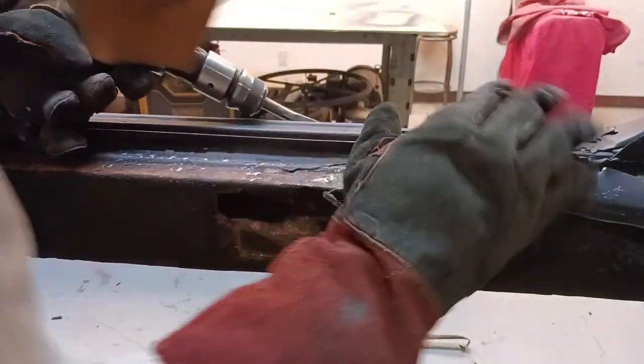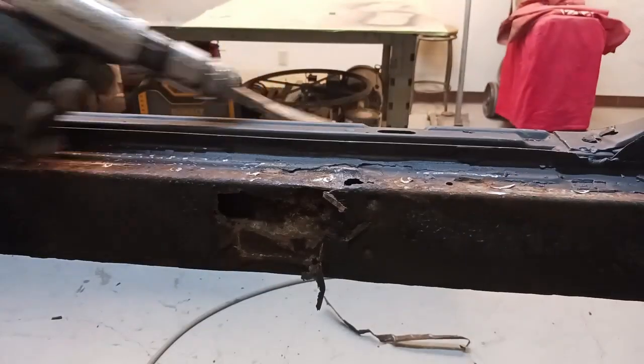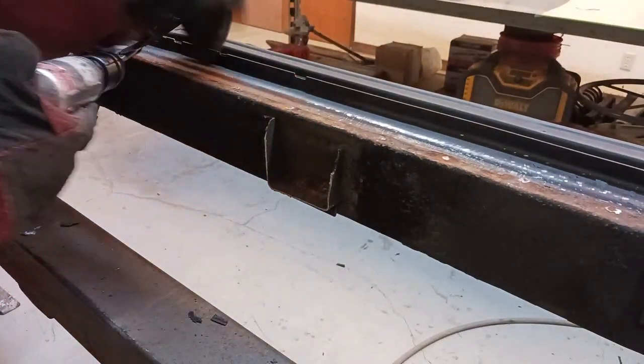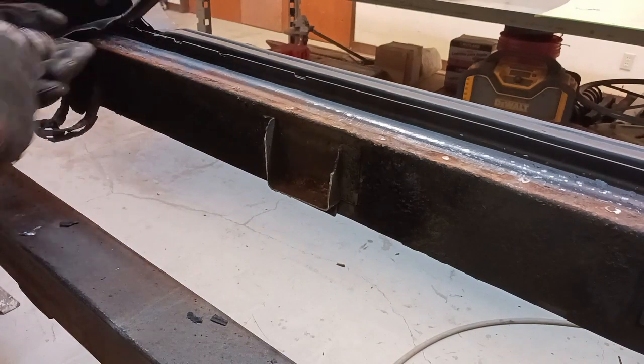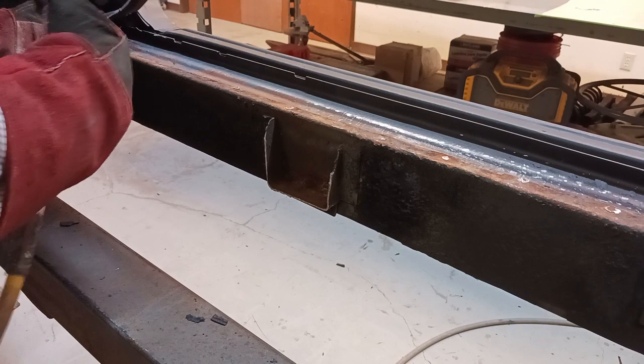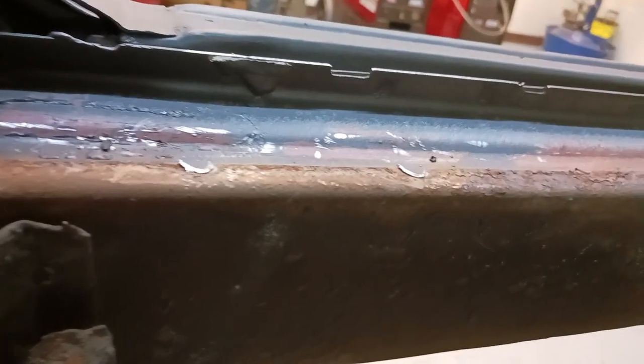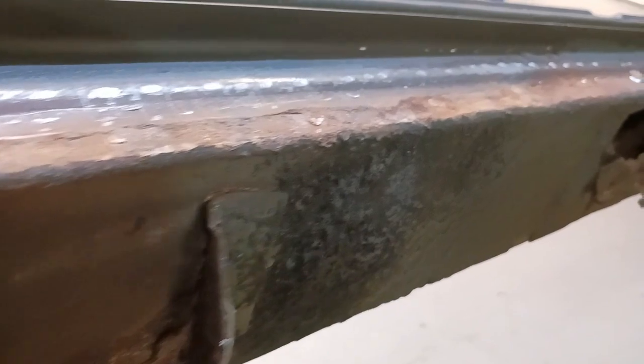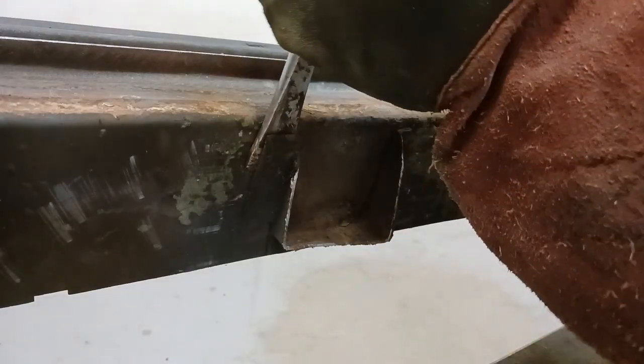I can just plow right through that stuff. Now that leaves a little bit of a divot where the original resistance weld was. You can see that little divot where the metal tore away from the floor pan. Working the air chisel, I can remove that to flush. So much quicker, so much further ahead — and no holes.